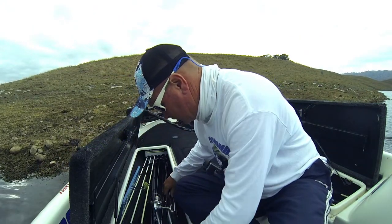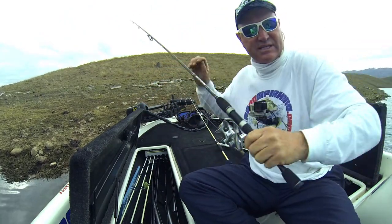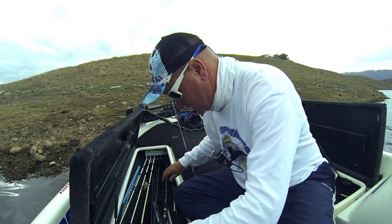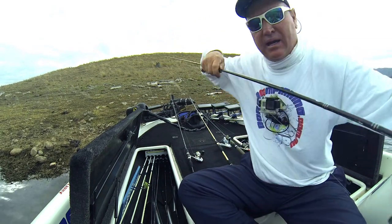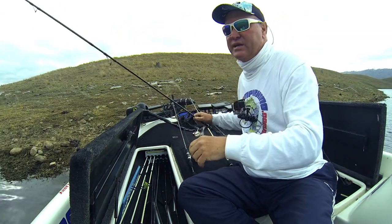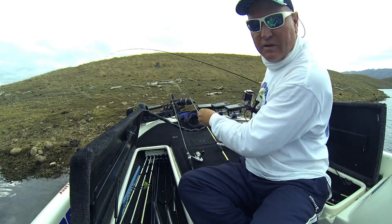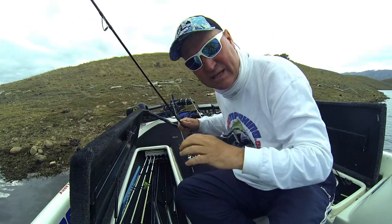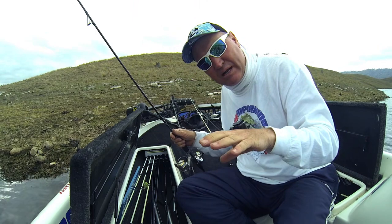I'm going to be using seven foot six medium action rods today. I think those are going to be the best option to get started. Some nice medium action rods, and the reason for that is you really want the rod at the end to have that little bit of flexibility, because the fish don't warn you when they take the bait — they just smash it. So you've got to be ready for that. I'm going to get rigged up right now and I'll show you the rigs we're going to be using.